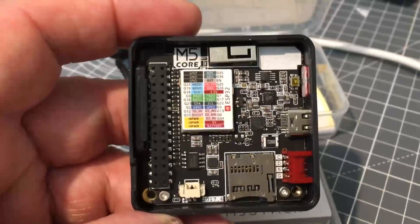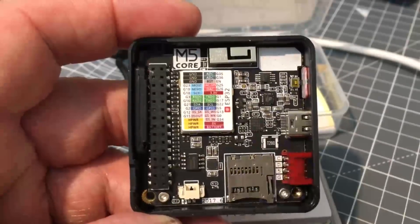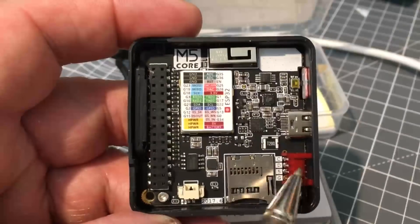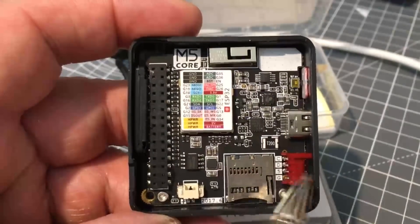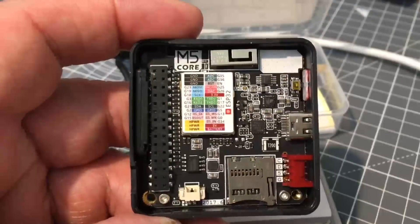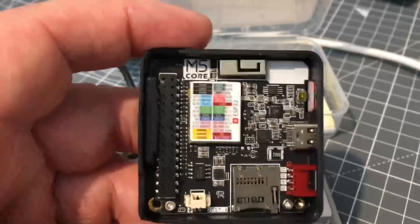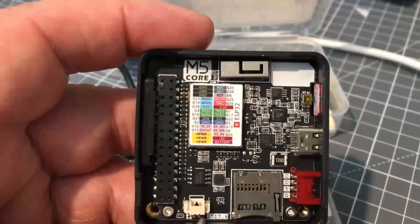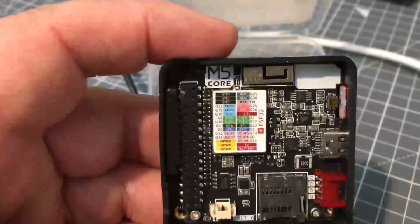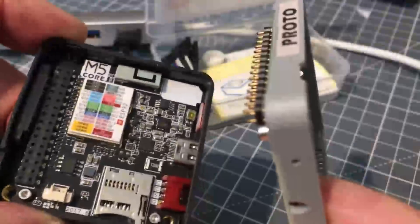There's also a Grove I2C connector — clock, data, VCC, and ground. Grove is a de facto standard; you can find Grove-compatible cables at most suppliers. There's a TFT micro SD card reader, and a battery connection — inside is a 150 milliampere-hour LiPo battery.